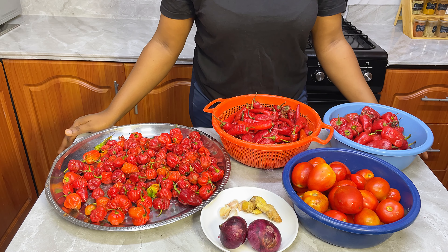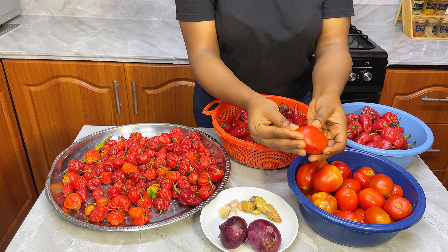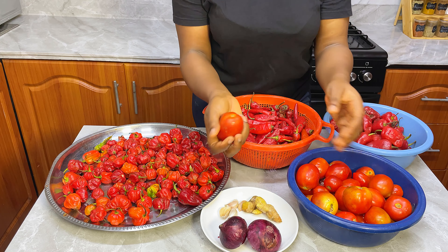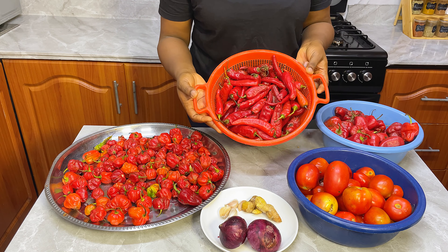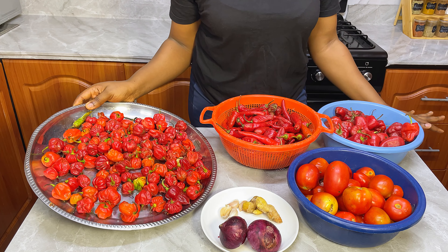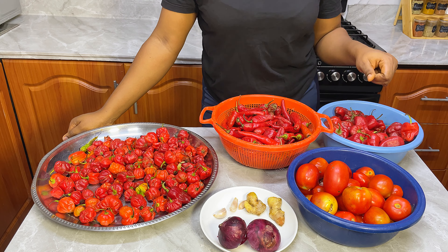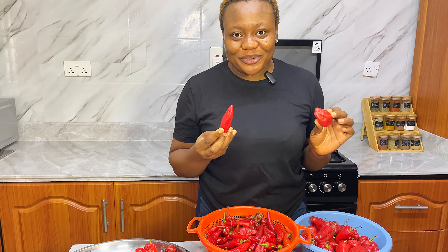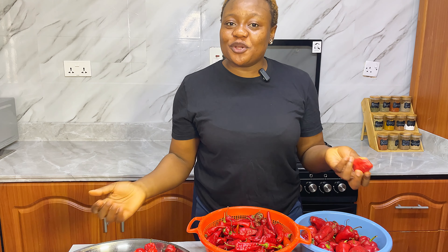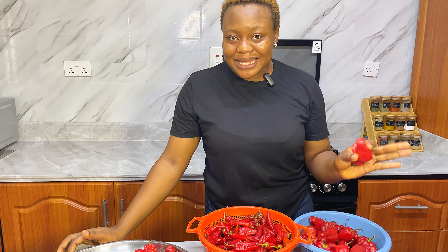Let's get to know our ingredients. We need fresh ripe tomatoes — not the green ones, please try to get really ripe ones as it helps with the taste. We need some tatashi, also known as red chili bell pepper, some shombo also known as paprika, some fresh pepper, garlic, ginger, and onions. Now, what you want to do is first take out the seeds from your tatashi and shombo. Deseeding your tatashi and shombo is not optional if you want your tomato mix to come out perfect and binding.